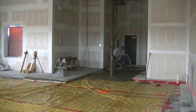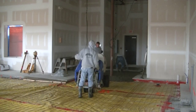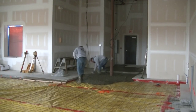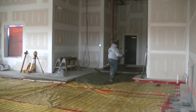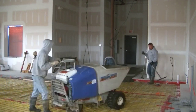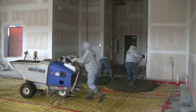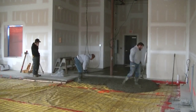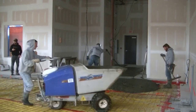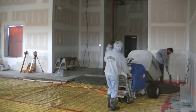It probably saved us at least an hour from wheelbarrowing this, maybe an hour and a half. And with a line pump, when you get done pumping there's always about a quarter to a half a yard of concrete left in the pump truck that the pump guy has to dump on the ground. There was no place to wash out on this job, so we didn't want to leave that concrete on the ground. I don't own this power buggy — we rent it. We don't power buggy a lot of floors; if we did I'd buy one. But this thing sure makes it easy.